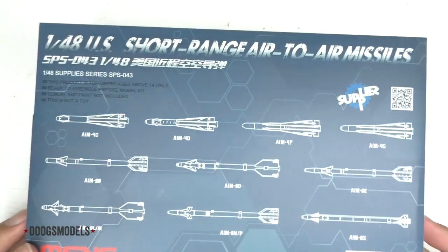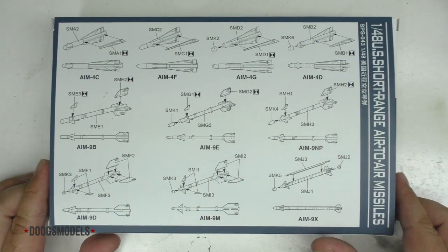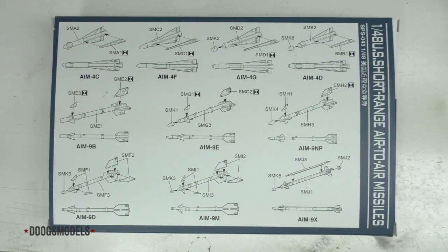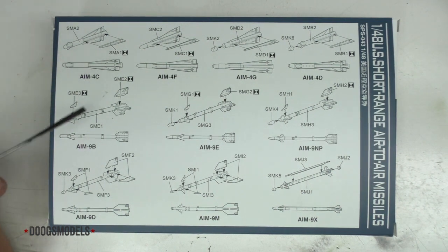Another important thing is that the instructions are on the back of the box, which is kind of convenient I guess, but it's also frustrating because it means you can't just take the missiles out, put them somewhere else, and throw the box away. The instructions are fairly self-explanatory — a lot of these missiles it's like glue one piece in, or glue the fins in as you go.